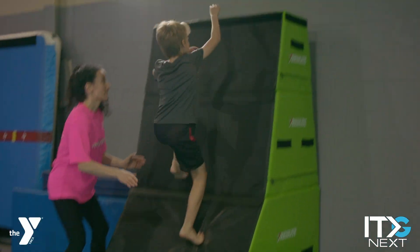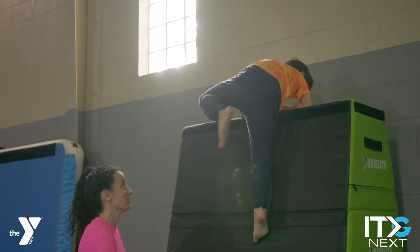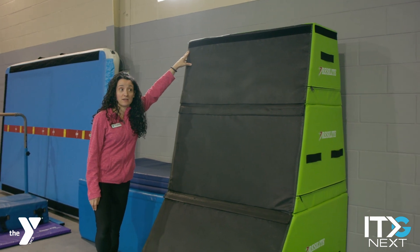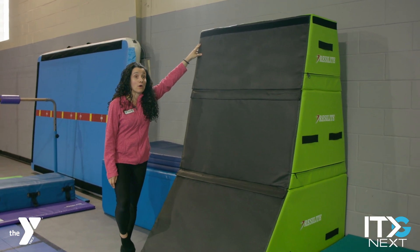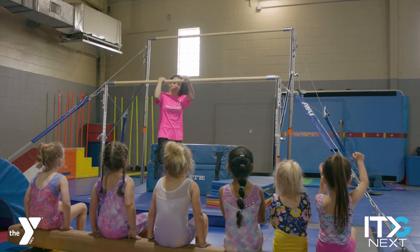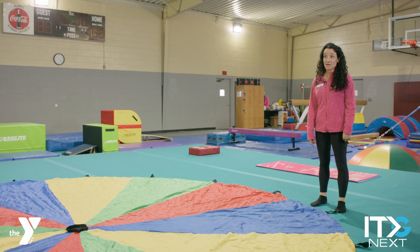This is our warp wall. We only have three stacks up right now, but there is a fourth one that will go up for our more advanced kids — the 8 to 12 year olds. We have lots of new equipment and we still have some more equipment that is on the way as well.